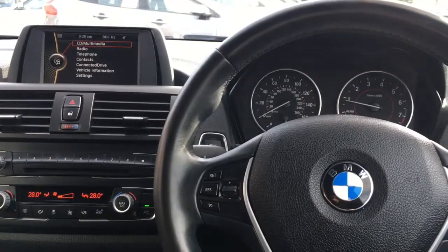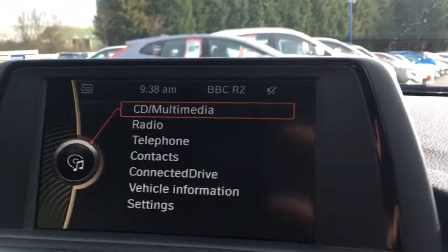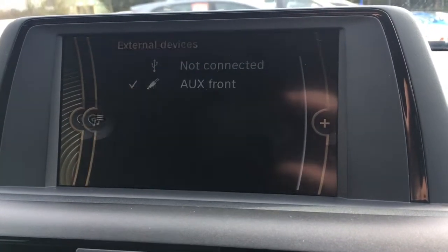Now I'm just going to give a brief overview of the interior of the car. We've got cruise control over here, audio volume and Bluetooth over here. Going to the screen, we've got CD multimedia option — this is the main menu — and obviously any external devices you can access from here.